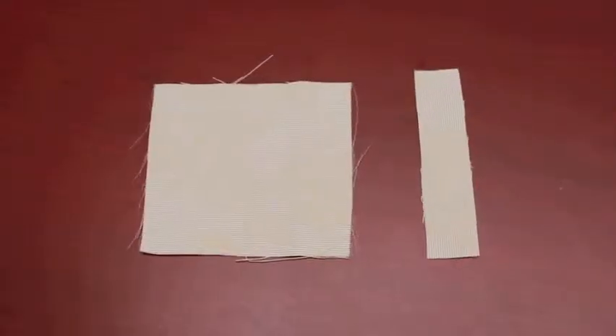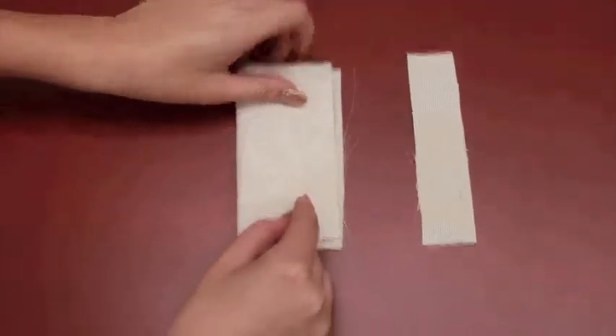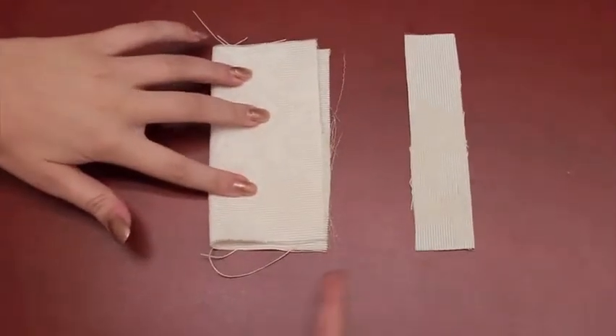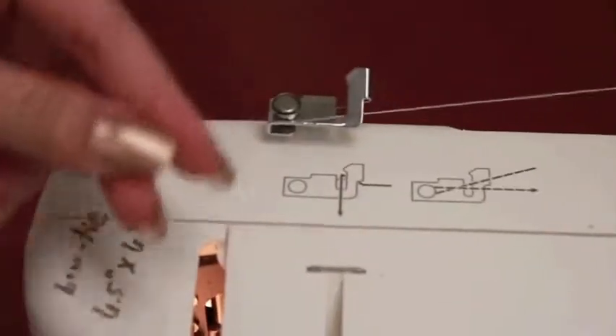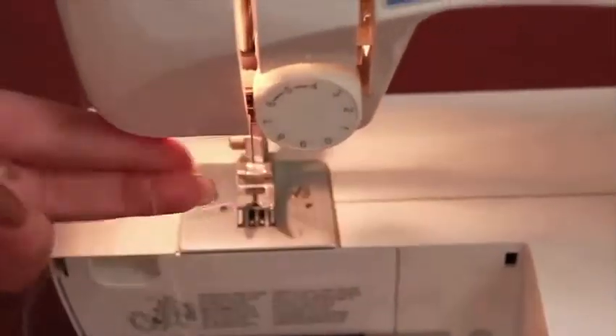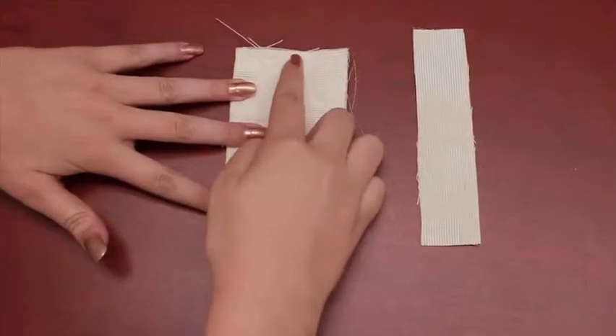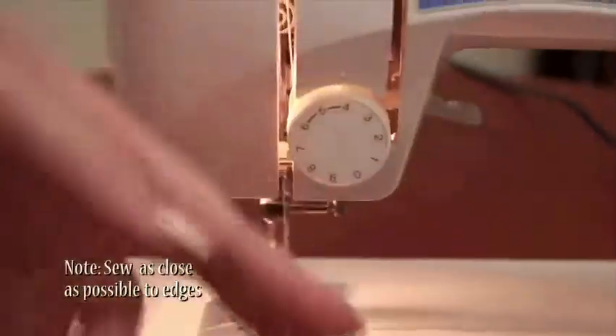Next we're going to fold this piece in half — the 5½ inches are on this side and the 6 are on this side. Then we're going to move to the sewing machine and sew each edge, leaving about a 1½ inch gap on one edge so that you can flip it back inside out.